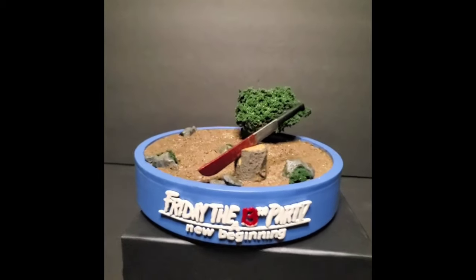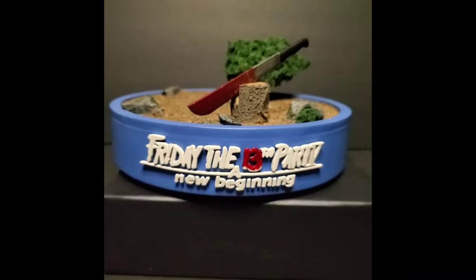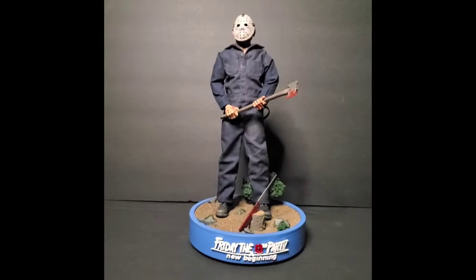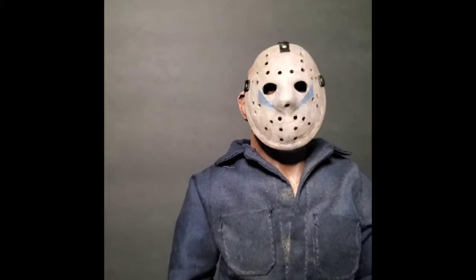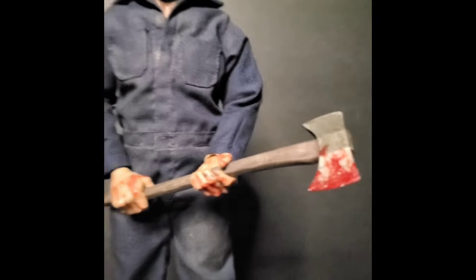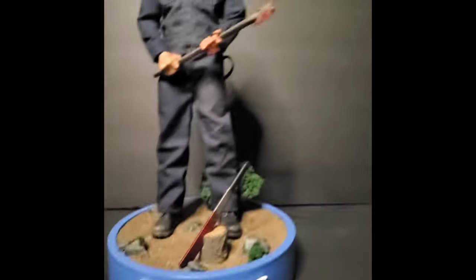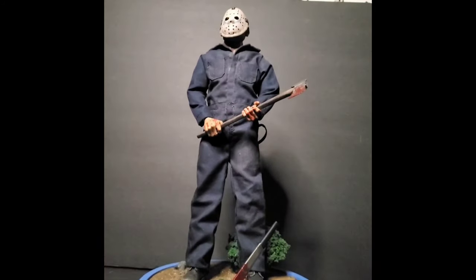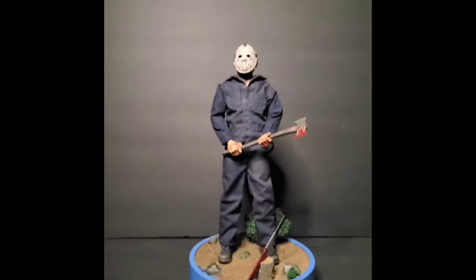This is the base and I can't say enough about it — his work is second to none. Here's the base with the figure inside. The head sculpt was done by One's Custom, the coveralls were by Sea Creations. Macabre Custom Builds told me he saw the figure and said, 'I'm gonna do that figure justice with the base,' and he delivered — he knocked it out of the park.